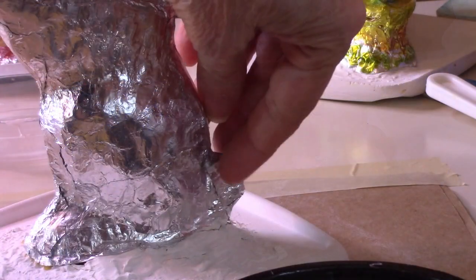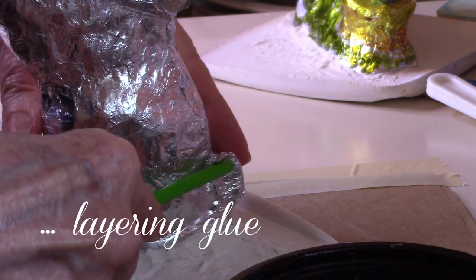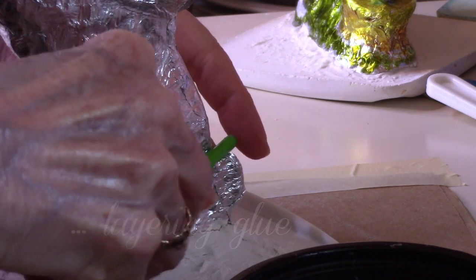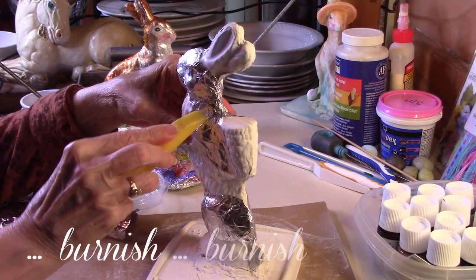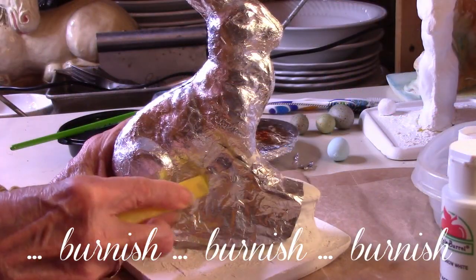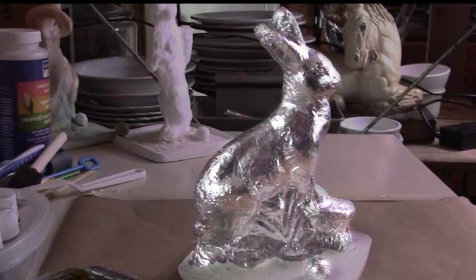We used baby wipes to do the cleaning work and that helped us find a lot of the loose edges that didn't want to stay down. Here's about the fourth layer of glue, and we're using the end of the paintbrush to do the burnishing. There was an awful lot of burnishing because it was kind of fun to find the air pockets and the wrinkles and watch the details emerge from this magical bunny.